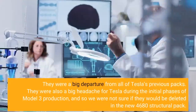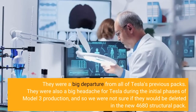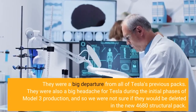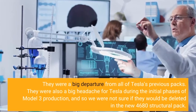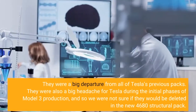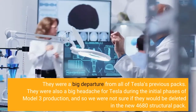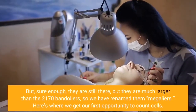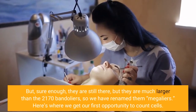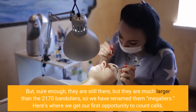Bandoliers were a big departure from all of Tesla's previous packs. They were also a big headache for Tesla during the initial phases of Model 3 production, and so we were not sure if they would be deleted in the new 4680 structural pack. But sure enough, they are still there, but they are much larger than the 2170 bandoliers, so we have renamed them Megaliers.